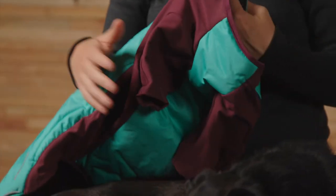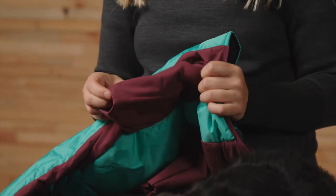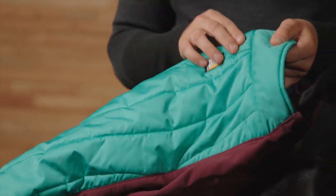Also new this season is our Storm Sleeve Construction. It's an articulated stretch sleeve that seals in warmth and moves with your dog as they high-tail it from one powder stash to the next. It has reflective trim for visibility in low-light conditions, and you can attach a safety light like our Beacon to the light loop.